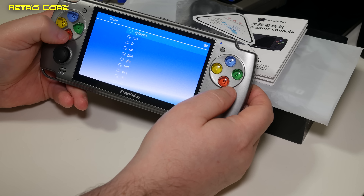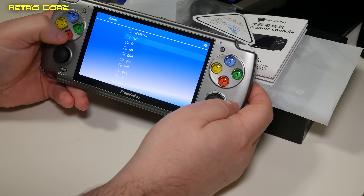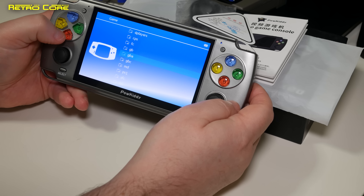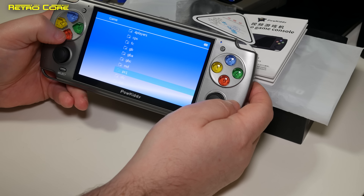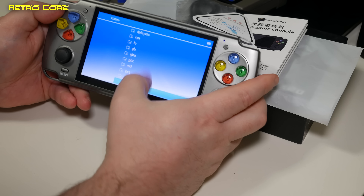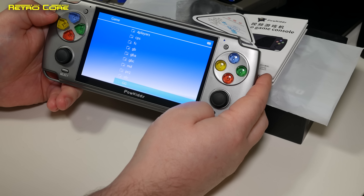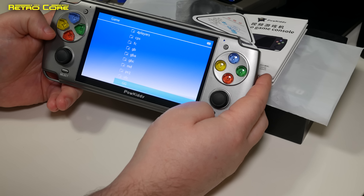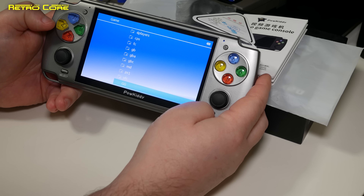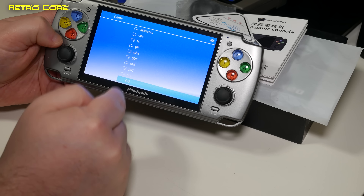This is a console that promises to be big on power yet very reasonable in price. It comes in a lovely, understated black box. On the sides we've got some details — nothing of major interest — and the company address, website, and the name of the company: Shinzen Powkiddy Network Technology Company. On the back there's nothing, so a very understated box.